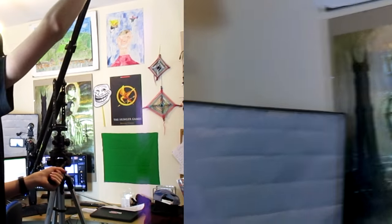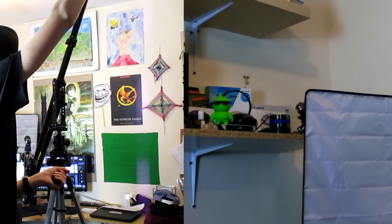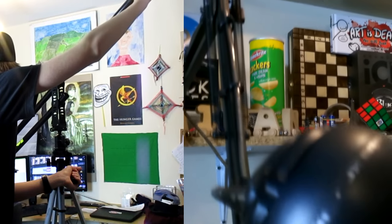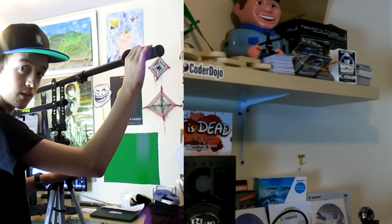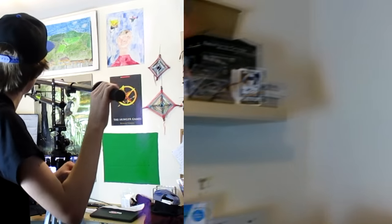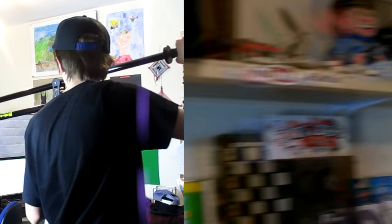Let's go from down to down, down left and up high. Hopefully you liked those nice shots that I just got there from the new crane and the new camera.